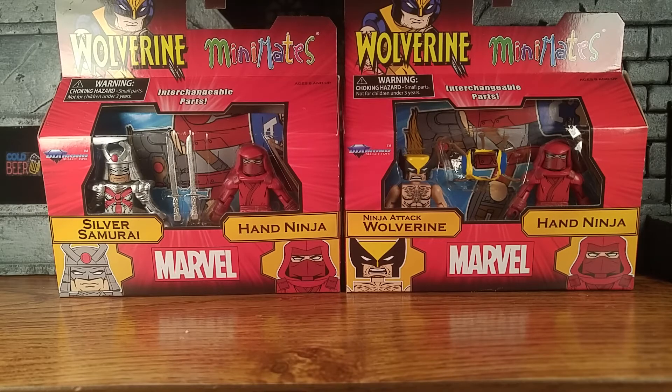This wave is outstanding. The Hand Ninjas are something a lot of people want. I personally have quite a few of the old ones, but this is the second time they've made actual comic Hand Ninja versions. They're a little bit different than the original ones. Silver Samurai is a long-time Wolverine villain — it's pretty awesome to have him. He's definitely somebody who should be added to the pantheon of Wolverine villains, and definitely a welcome Mini Mate.